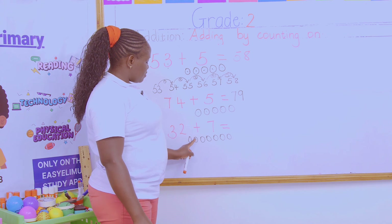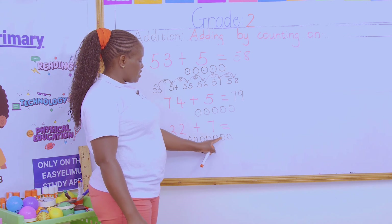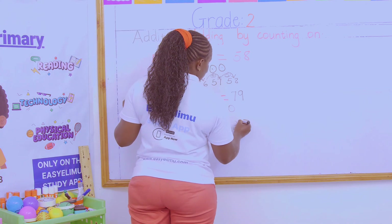33, 34, 35, 36, 37, 38, and 39. So my answer becomes 39.